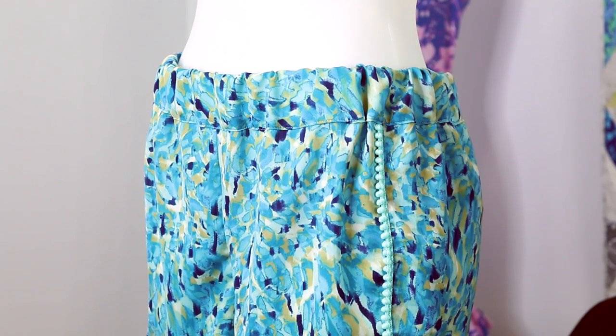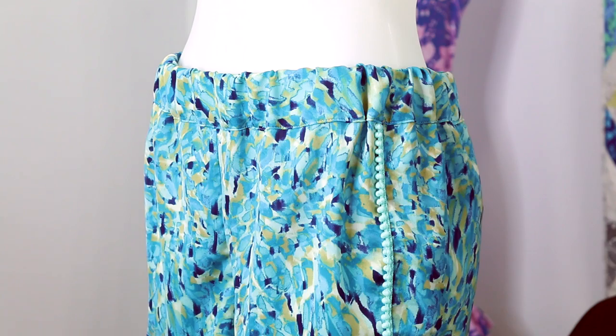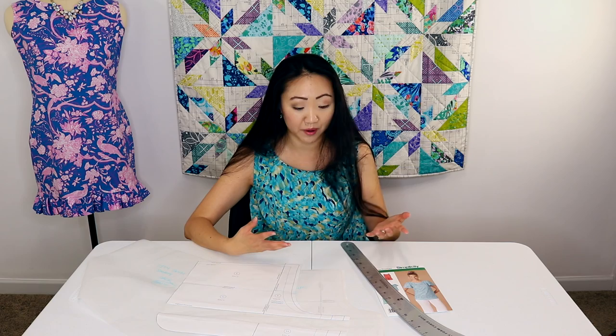If you've made this pattern, let me know, because I've seen it all over the place. You can do all kinds of different things with it — have the front and back pieces be different prints, use different bias trim or waistband. There's so much you can do with this pattern, and it's free, which is the awesome part.